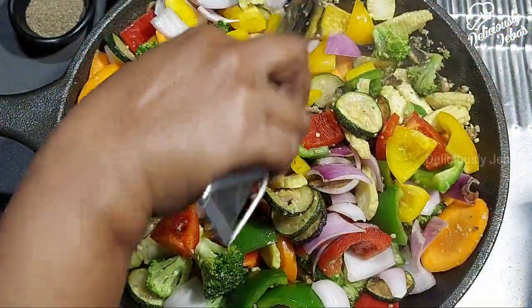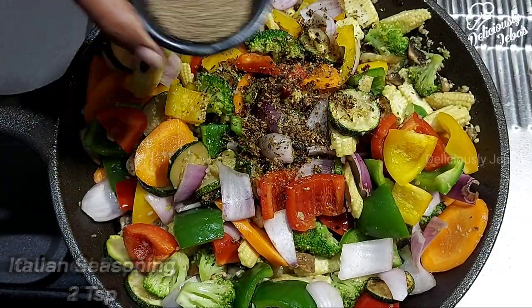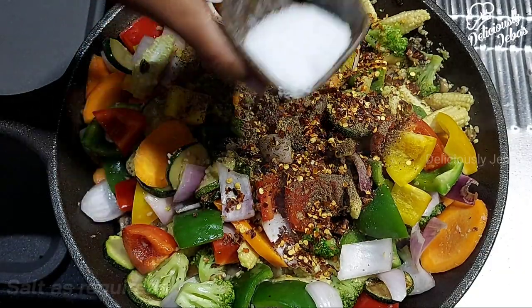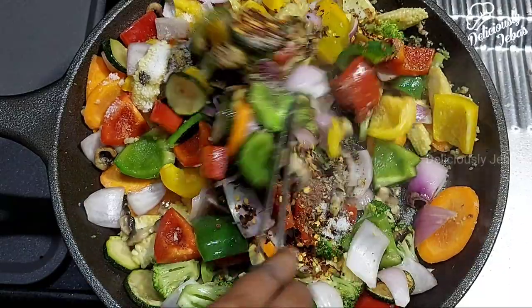You can even get creative with this grilled vegetable salad by making some sandwiches. Add two teaspoons of Italian seasoning, a teaspoon of crushed pepper, a teaspoon of red chili flakes, and salt as per your preference. Mix until the spices are well incorporated.